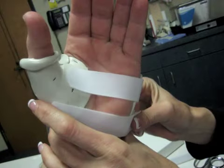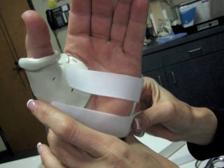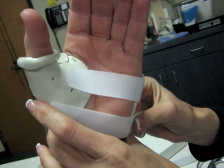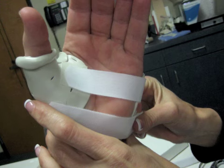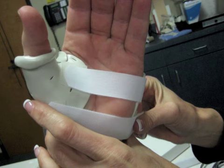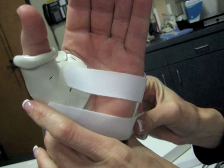With every splint that you make, there are many important considerations: Will the client be able to perform ADLs? What are their leisure activities? Do client factors such as decreased sensation prevent the client from noticing irritation or skin breakdown? Does the client possess the process skills to correctly put on the splint? As an occupational therapist, it is important to always make sure that your intervention, even splinting, is occupation-based and client-centered.